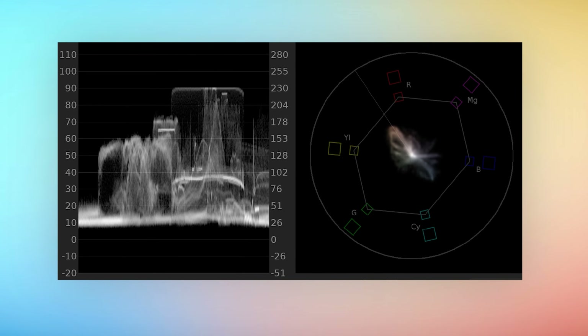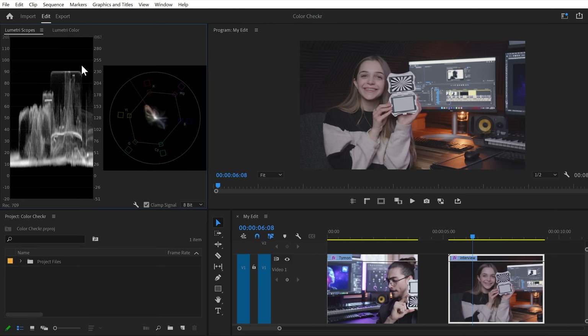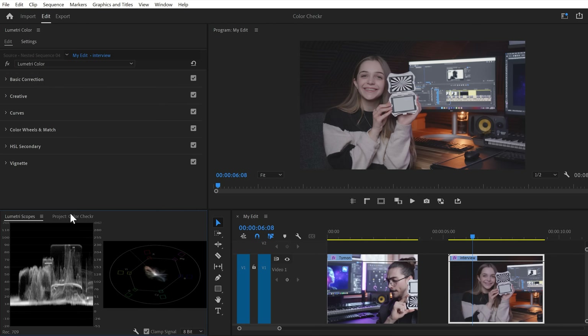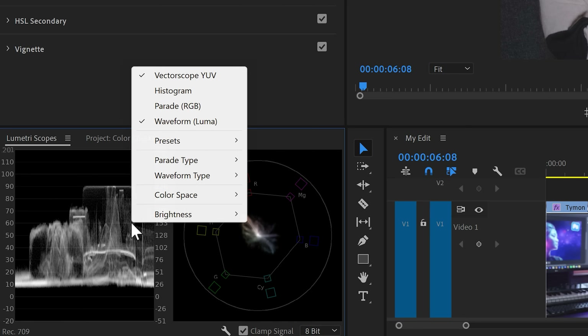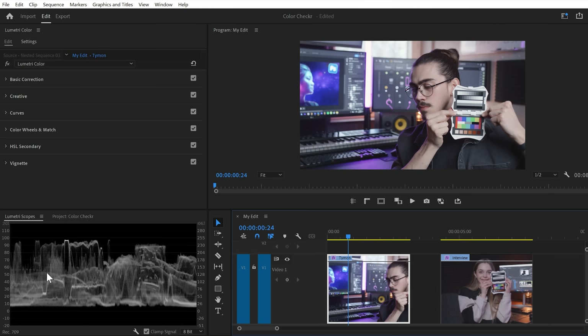Now that the white balance is set, we're going to match the light and contrast. To do that, we're going to need the Lumetri Scopes. Go to the Window menu on top and find the Lumetri Scopes. Once it's open, you can drag your windows to wherever you want — make yourself a comfortable workspace. In the scopes, right-click and make sure the Luma waveform is selected. You can close any other scope that might be open. In this scope, we can see everything from the deepest blacks on the bottom to the absolute whites on the top. The waves you see in here represent what Premiere is showing you in the program monitor.